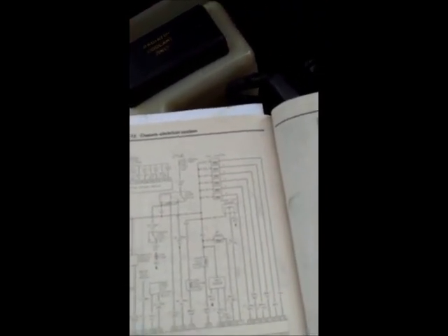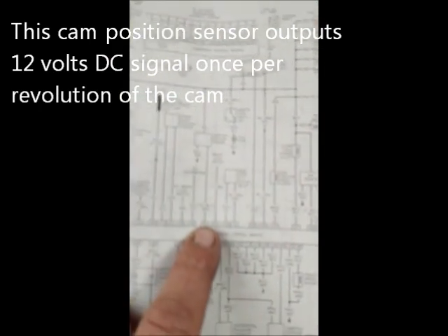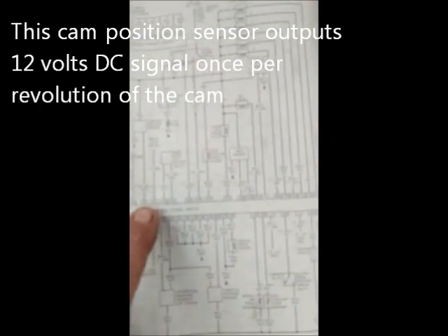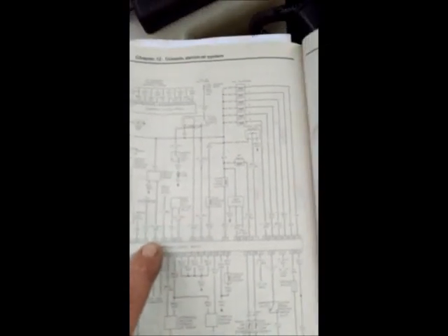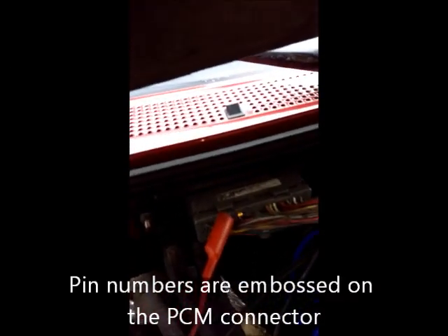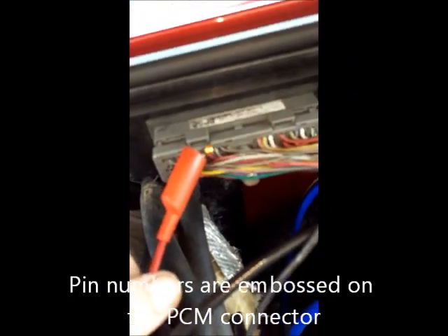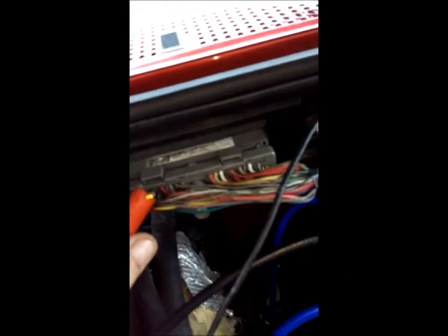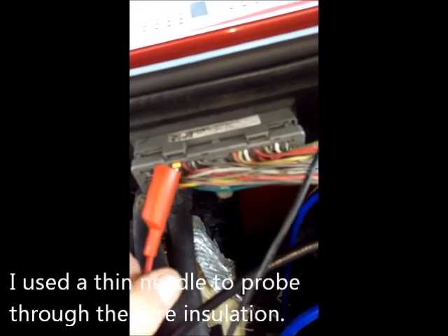To do so, I want to know what pin to go by. On the engine diagram I can see the signal wire for the cam position sensor is pin 85. So I probed the wire at the computer pin 85, with my positive lead of my digital multimeter on that pin.